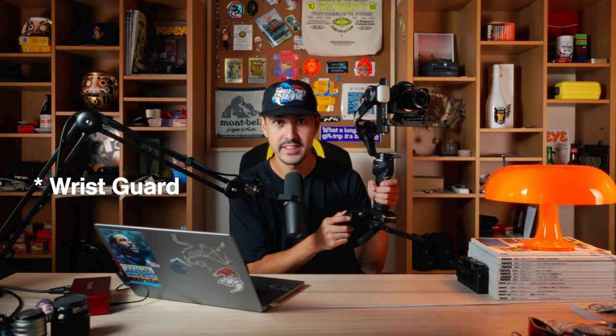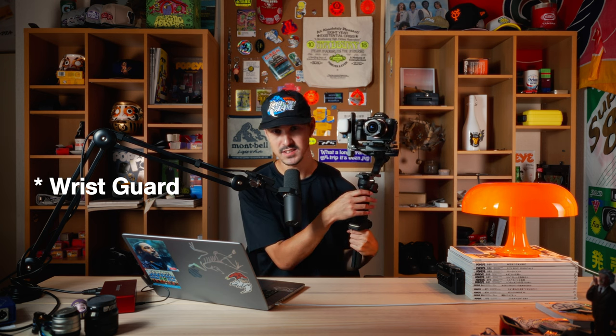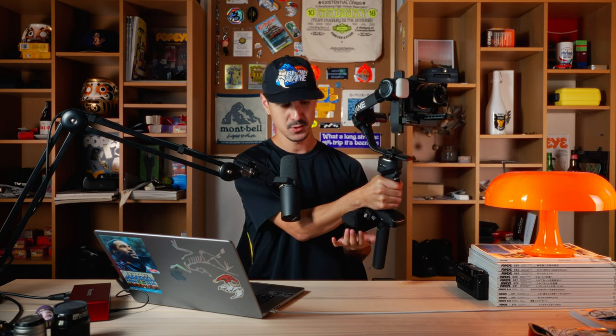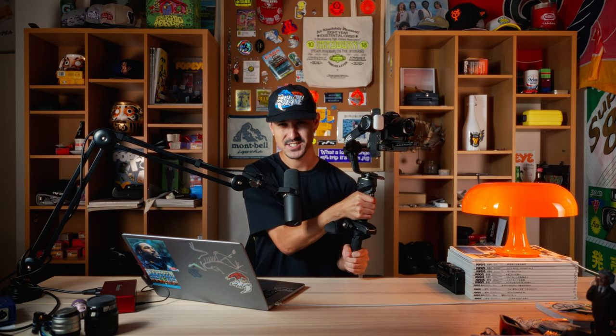The two features I really like about this gimbal are: first, this additional wrist guard that comes with it. If you've ever used a gimbal for a prolonged period of time — especially with longer or larger lenses — you know how heavy this setup gets over the course of a day. This wrist guard that comes in the box is really handy and allows your wrist to rest and hold the weight of the gimbal. This is pretty rare when you buy gimbals — often you have to buy third-party accessories. This one comes with a wrist guard and it helps distribute the weight, saving you that extra strain that accumulates over the course of a day.